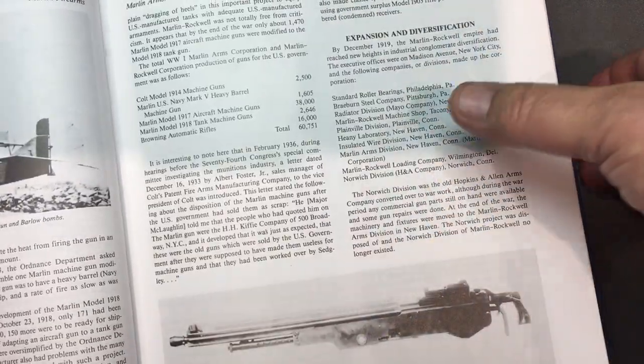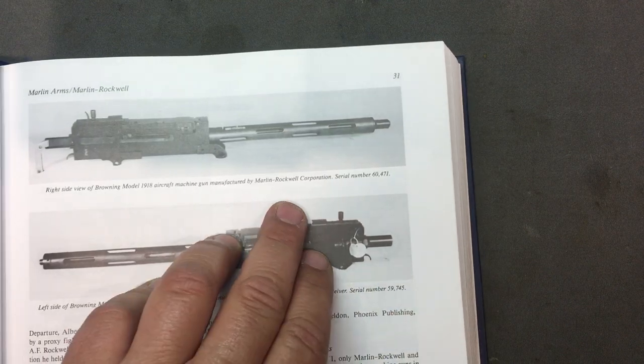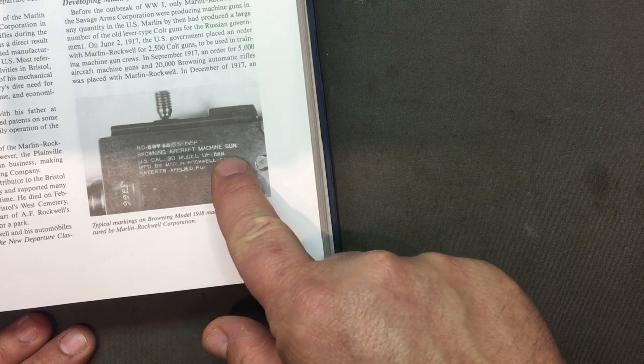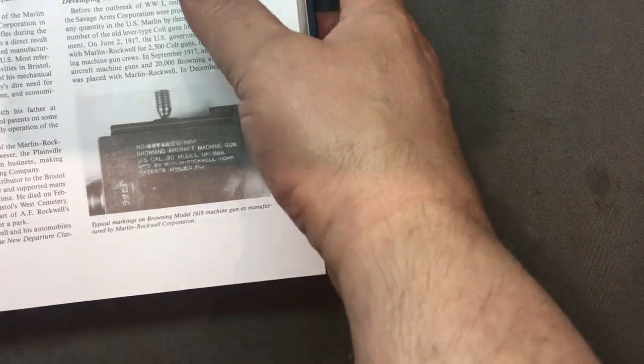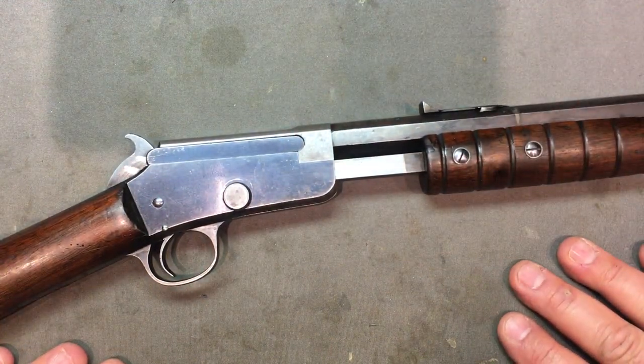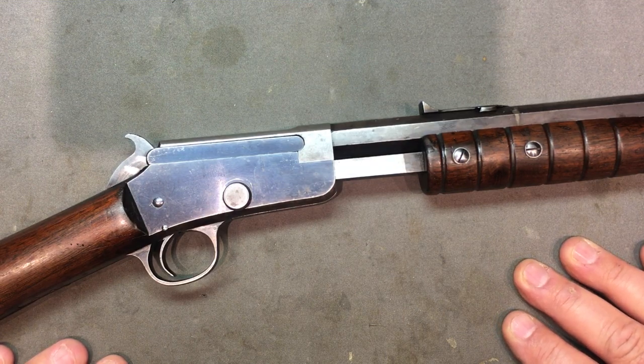Here it is in the book — these are all Marlin guns. Here's a Browning 1918 aircraft machine gun manufactured by Marlin Rockwell Corporation. They were called Browning aircraft machine guns manufactured by Marlin Rockwell. They were one of the top producers for the war effort. Marlin was very unique during this early period — the later ones have a different feel to them. So talk to me, tell me what gun you'd like to see. Any questions on this one, go ahead and ask. Anything I got wrong, go ahead and correct me. See you next time.